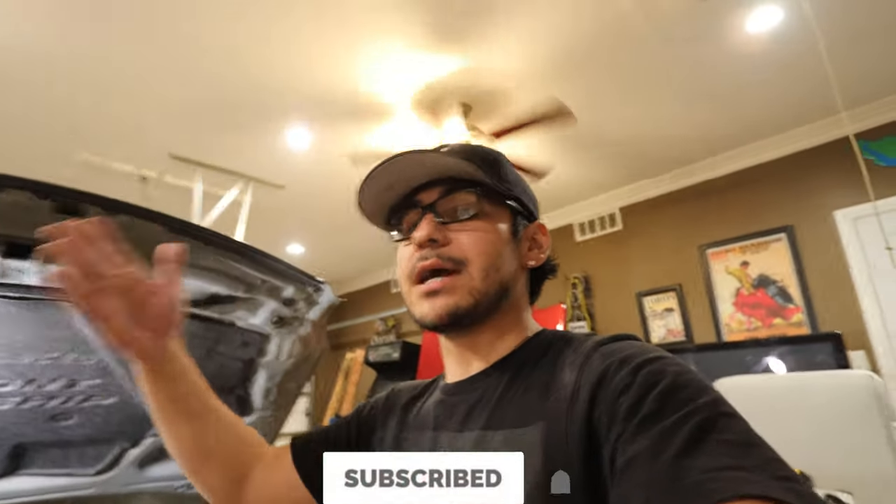If you're not subscribed, go ahead and hit that subscribe button and turn on post notifications to be the very first to know when I upload. Little side note — should we have a name? I don't know if that's a normal thing or if car YouTubers do that. Comment down below what the name should be. But anyway, let me know in the comments below.